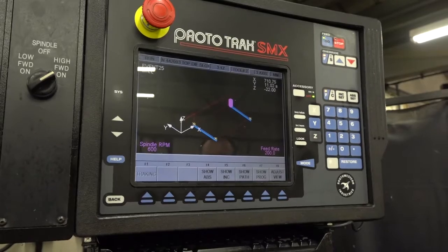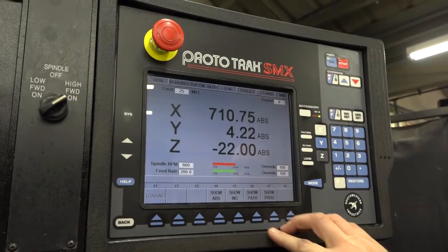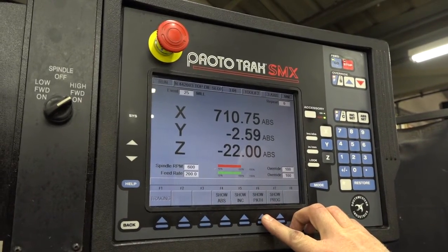And when we say quick to program, are you doing lots of prototype work, one-offs? Yeah, we do a lot of stuff like that here. We have quite a few jobs where we have to do a one-off test run, and then run and do other programs.